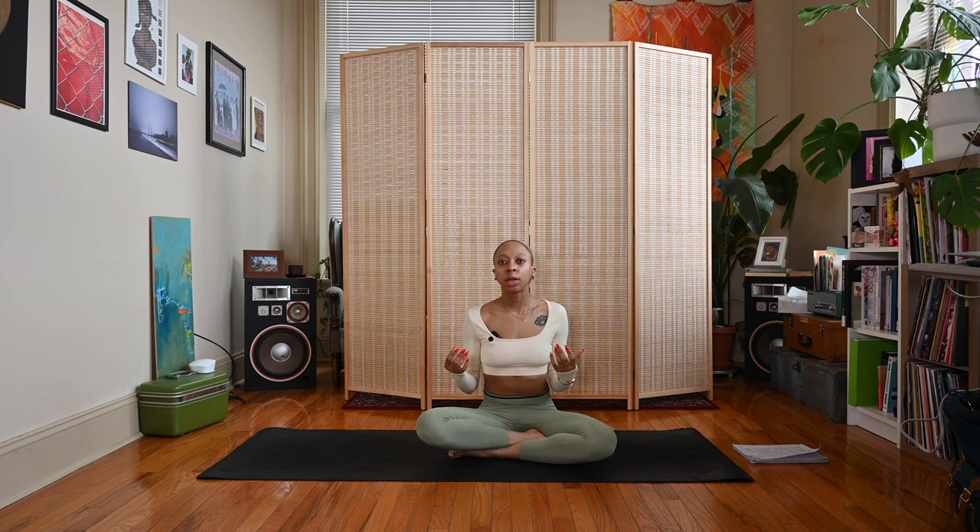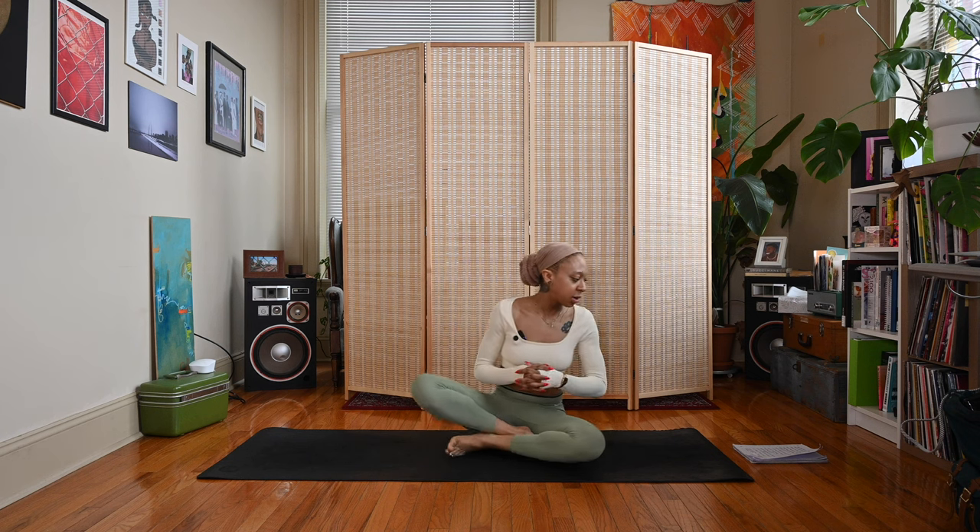Hey y'all, Nico here. Welcome back to my channel, and if you're new here, thanks for joining me. Today's video is a spring morning yoga practice, so we're going to jump right into it. We're going to be doing some heart opening postures, back bends which help energize our body, and we'll end with some affirmations. Let's go ahead and get started with some breath.